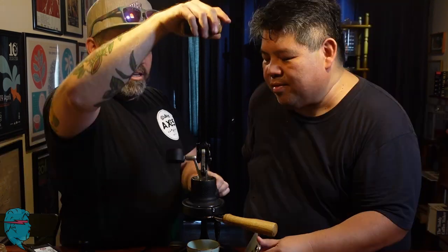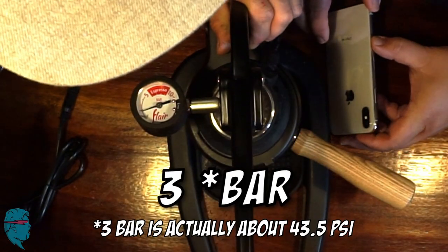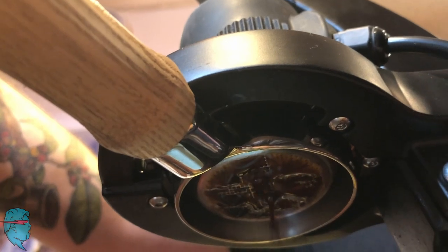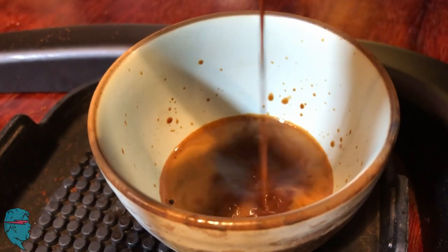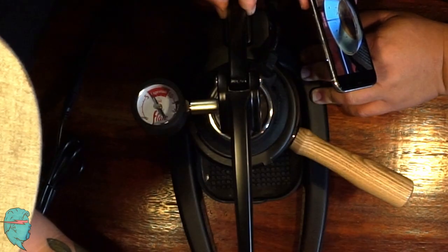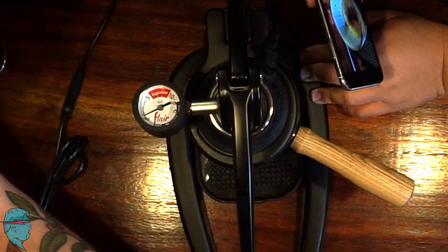Now we have a full chamber. You can watch real-time pressure. I do a pre-infusion of about three PSI until I start to see it coming out. Oh, look at that! That's nice. I'll let it do that for a couple seconds, and then I ramp it right up to about nine. You want quite a bit of effort. Once I get about three-fourths of the way, I bring it down a little bit — this is just the way I like to do it — and then I finish out the shot. We're blonding a little bit, so I guess we can end it.